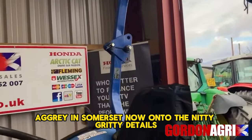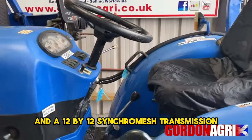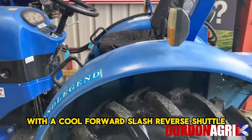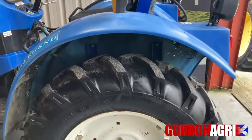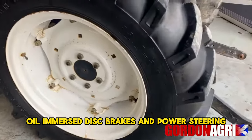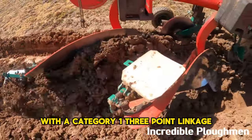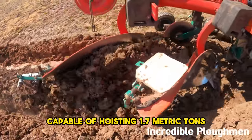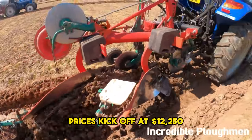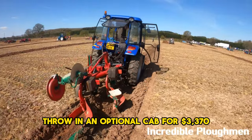On to the nitty-gritty details: the Land Legend 50 packs a four-cylinder direct-injection engine and a 12x12 synchromesh transmission with a forward/reverse shuttle. It's got selectable four-wheel drive, oil-immersed disc brakes, and power steering. The rear has a category 1 three-point linkage capable of hoisting 1.7 metric tons. Prices kick off at $12,250, with an optional cab for $3,370.